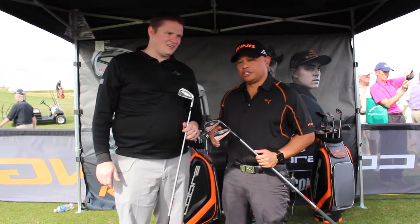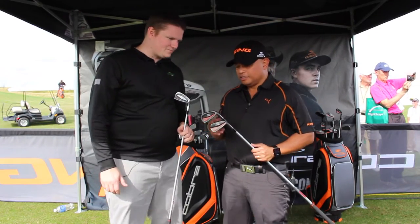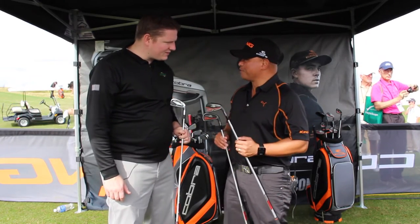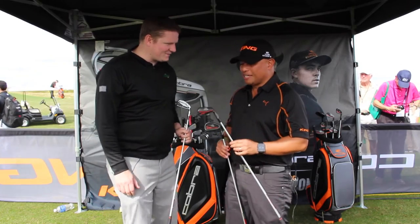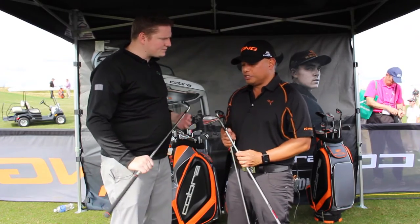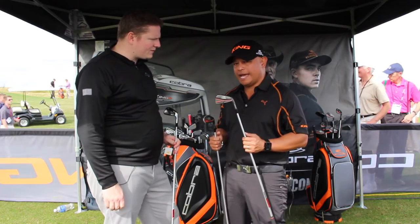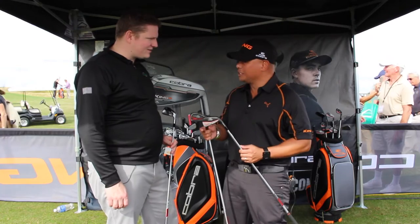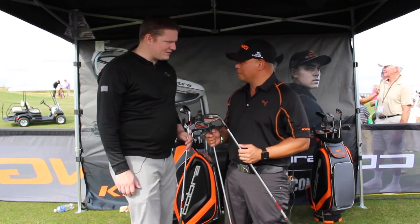Great new set of irons here in the marketplace called the Forge CVMB. It starts with the muscle back — we created this for Ricky. That's the first player we look at when we create this. We work with him on the shape of the back of the muscle so we can create the penetrating trajectories that he had. And we forge it — it's a five-step forging process to make it really soft to give him the feel that he's looking for.